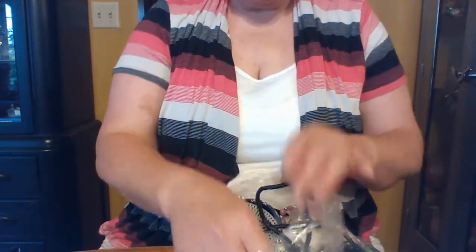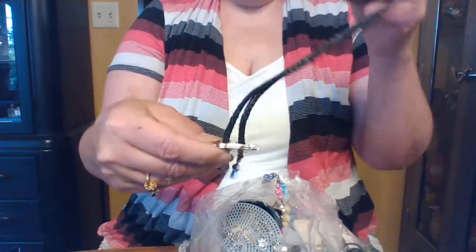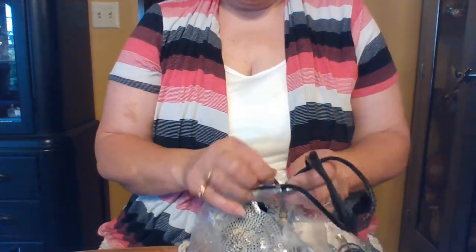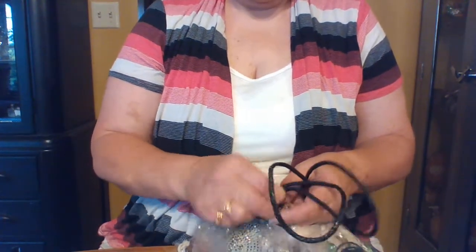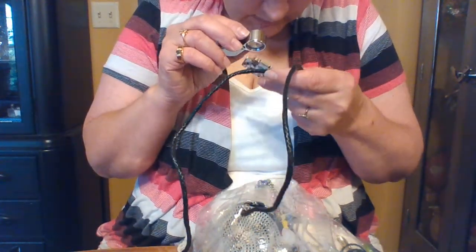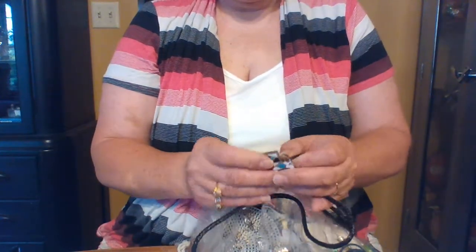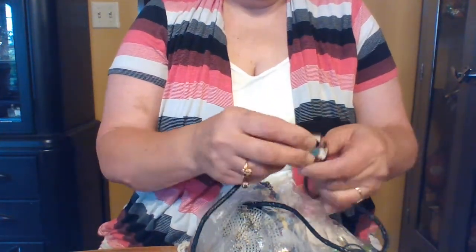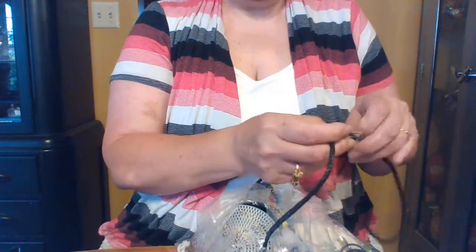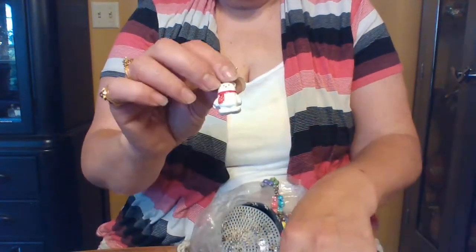Cute little dress-up item — my grandbaby would love it. There's a plastic bolo with fun charms at the bottom. It's not real silver, I don't think — it's just a generic piece. The front is kind of fun. Sometimes I sell these at yard sales; I've never put one online. I live in a small town and people like these kinds of things. Also fun for dress-up.